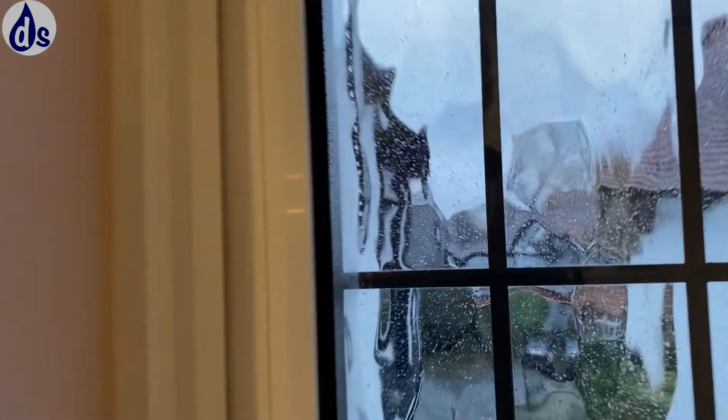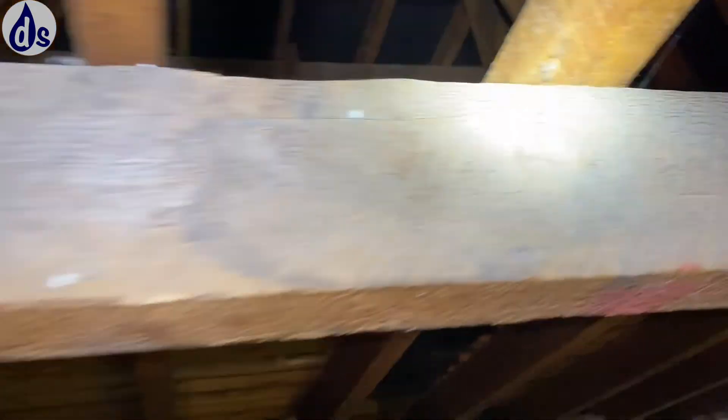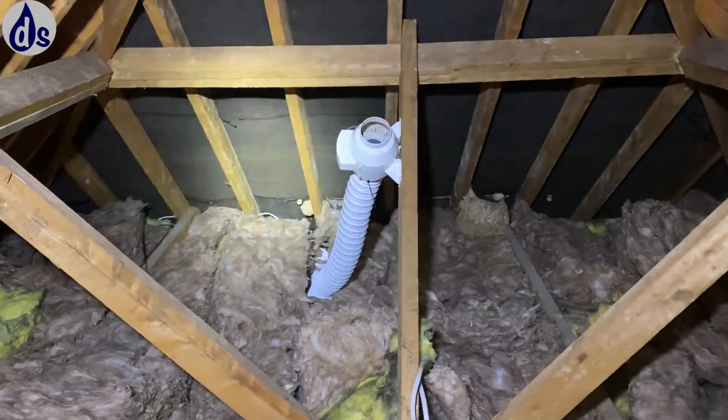I'd like to encourage people to find their own damp issues. The vent is just coming straight into the loft, so actually it's just as well it's not working.